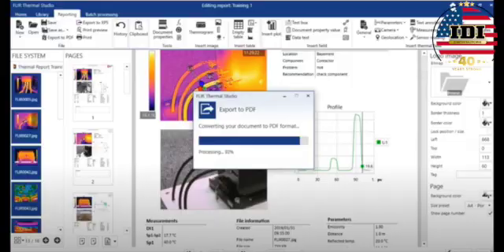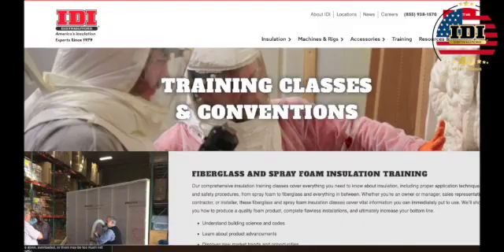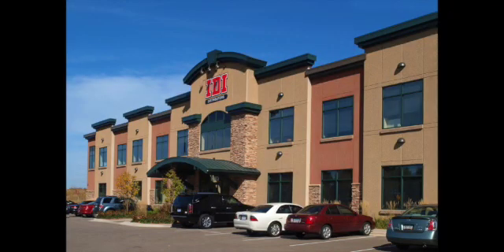There is so much more training on this new device at the FLIR website, all for free. But if you want to learn to make money with your camera, come to IDI's training. Come see us for training on insulation, accessories, and just general training on insulation or any information you need about the business. Get a hold of your local branch, get a hold of us at corporate, and come check out the new FLIR cameras and the line that we have as we try and help you grow your business every day.